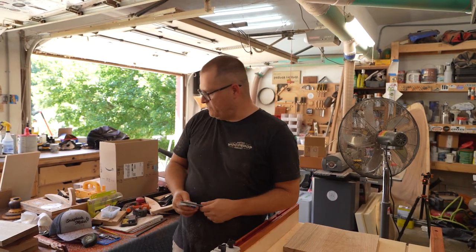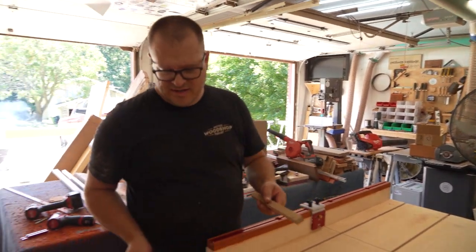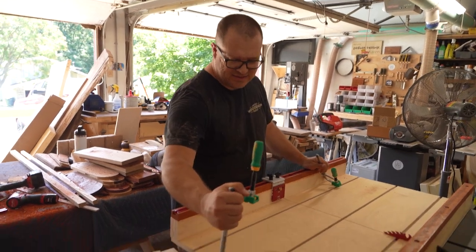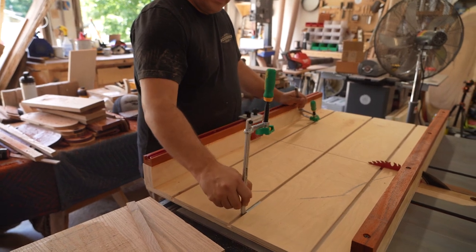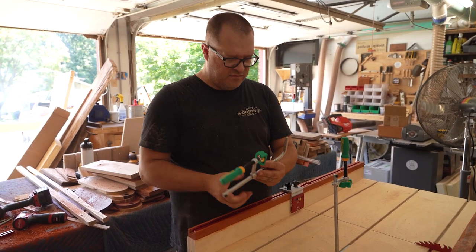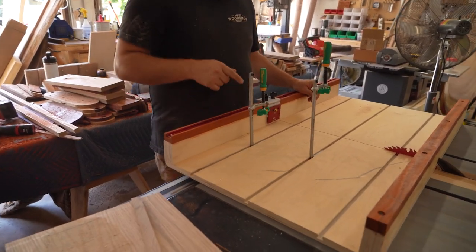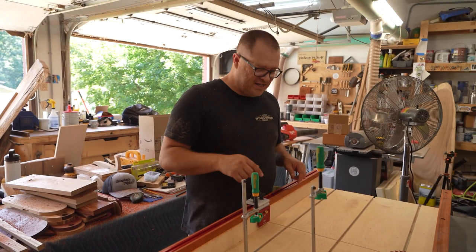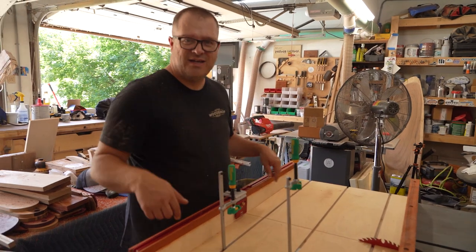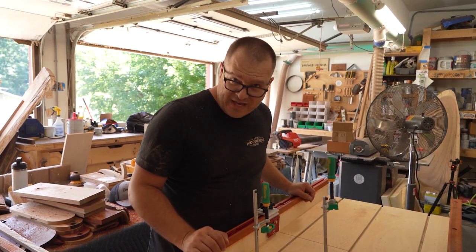Now let's talk about stuff that's not perfect, shall we? If you remember correctly, when we first started this I incorporated these Microjig dovetail clamps into the sled. I was feeling pretty good about myself. And then just before we did the maiden voyage, I realized these are going the wrong way. These clamps will only work properly with this sled if these dovetail dados are going this way — parallel with the saw blade. So I'm going to have to tackle that at a different time.